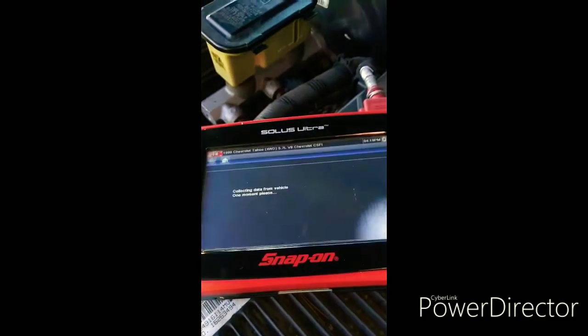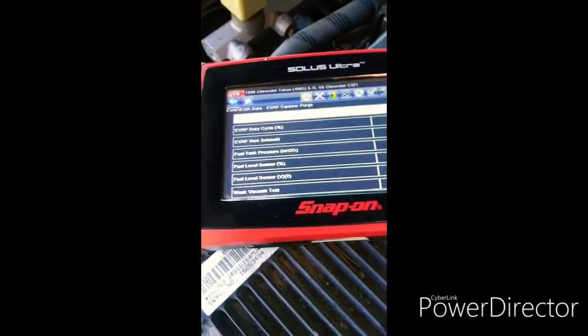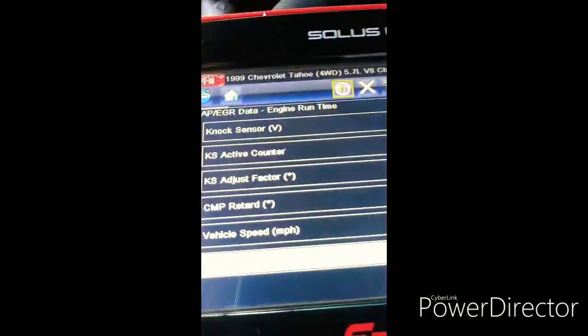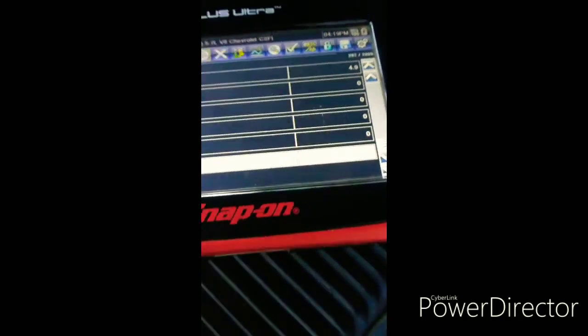These distributors don't move much. Scroll to the bottom and you'll see CMP retard right there — it's showing zero right now.